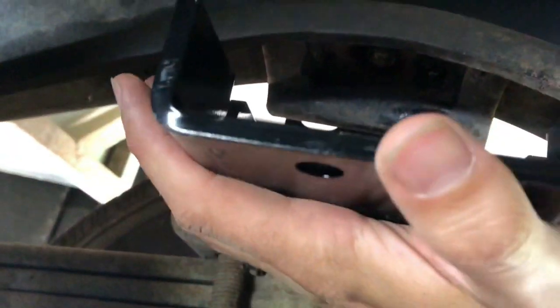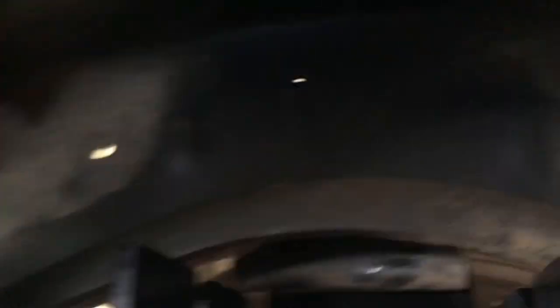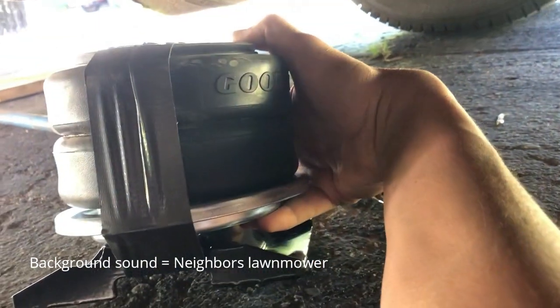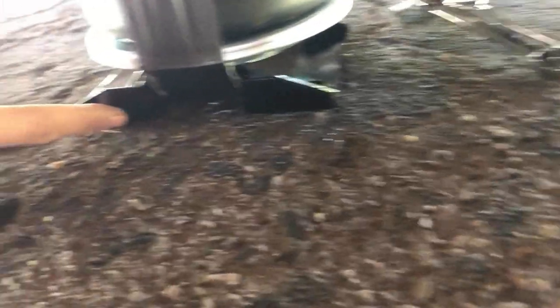The upper bracket goes right here where the jounce bumper used to be, and up there is the mounting hole. I've got the spring compressed, and we have to remember that the long tab here goes towards the rear.